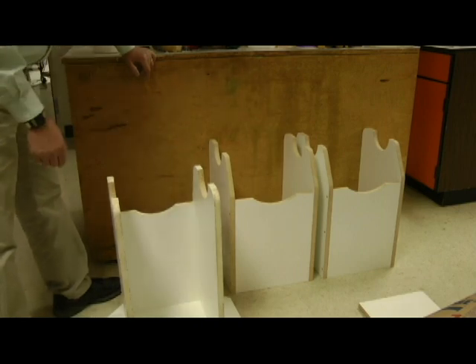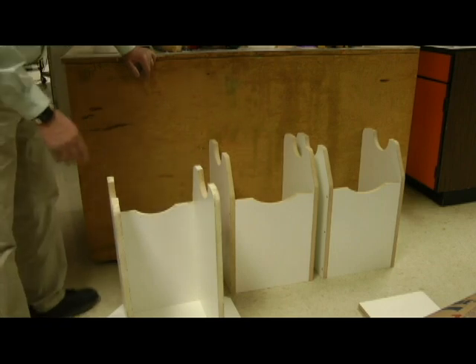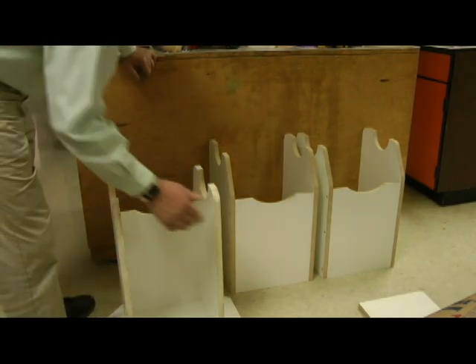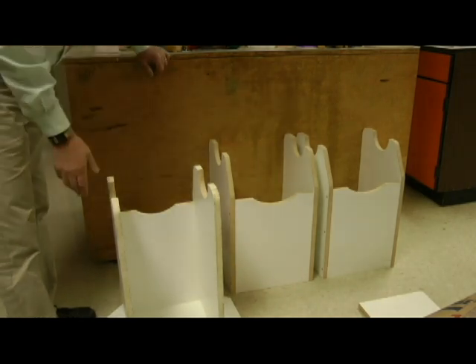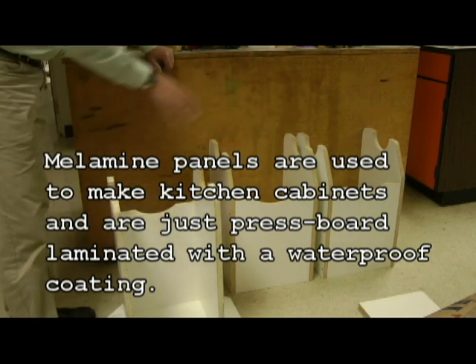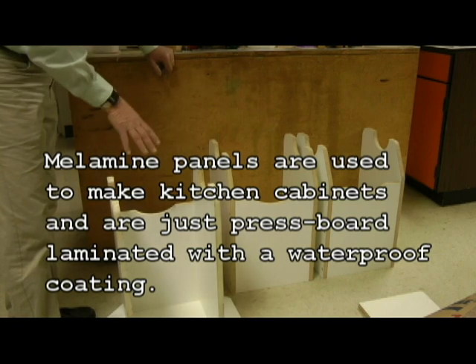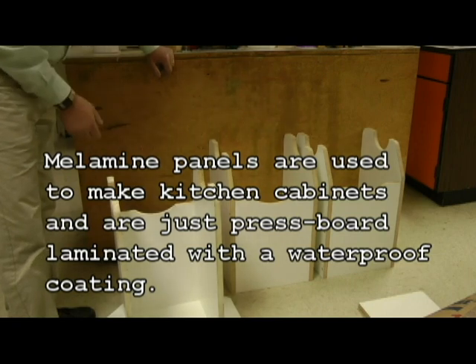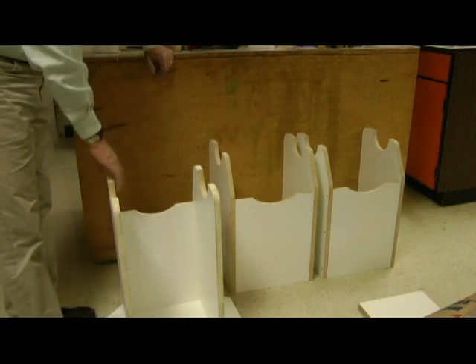We'll look at trying to get a set of plans printed, and at the end of the video there'll be a location where you can download the plans and some pictures as we go. This is just melamine board — I bought it at the hardware store. It costs about $25 to $27 a sheet. For these three, we used a sheet and a half of material, so for one telescope it's just a little less than a sheet, but you can't buy them in partial sheets.